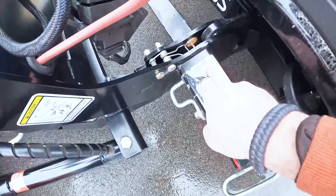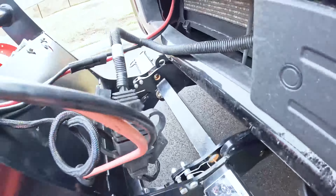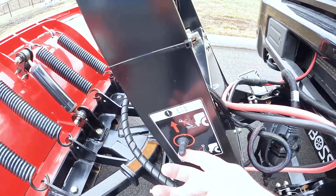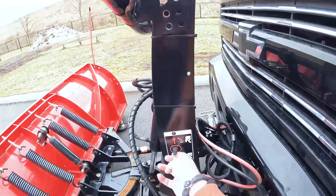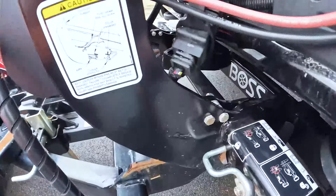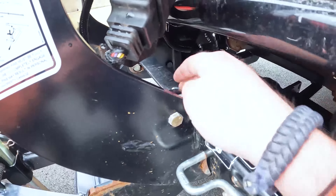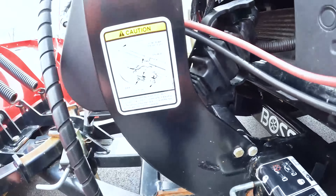These two levers are controlling the pin that is going to slide through the hole on both sides. Now that the plow is in float mode, those two wires are hooked up, and the two switches are flipped to the lock position, I'm going to hold up this button until I hear those two pins lock in position. You may have heard those two pins lock. I'll feel right here to make sure the pin came through, and you can see right there that the pin is through. It's super important to make sure those pins are in the lock position.